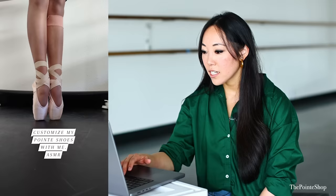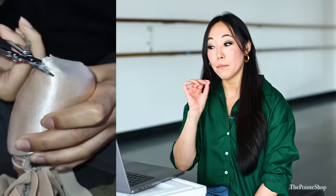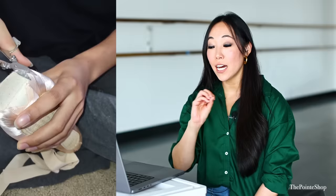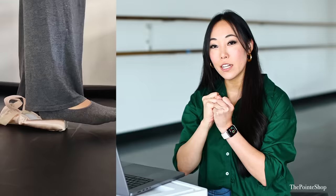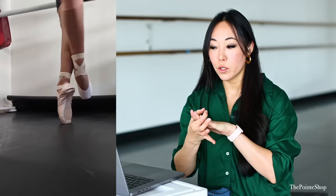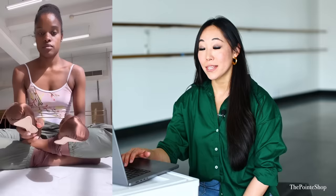Customize my pointe shoes with me. You can cut the satin tip off — a lot of times it will get destroyed while you're dancing, it's like the first thing to go. So if you just cut it off from the beginning, it's much less likely to fray. This part is softening the box. If you like your shoes a little bit tighter at the beginning and then want it to widen out to make enough room for your metatarsals, that's a great way to widen it. Chicotte — I haven't seen that in a while. This one looks gorgeous.